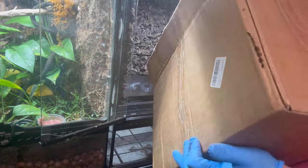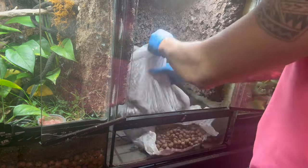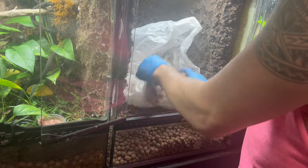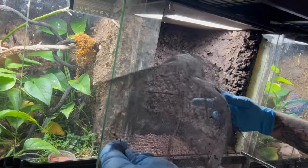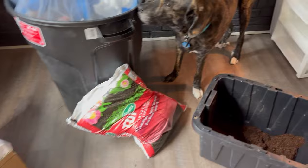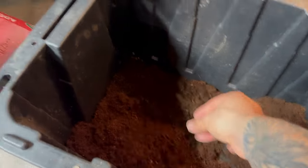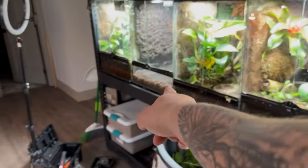Next I'm going to be adding in my clay balls as my drainage layer. With the clay balls in, I'm going to use my substrate barrier from the enclosure - reduce, reuse, and recycle. Now it's time to put in my substrate. For my substrate I'm going to be using some coconut coir, some organic topsoil, a little bit of sand, and some sphagnum moss. I'm going to go ahead and mix all that up and then place it inside the enclosure.